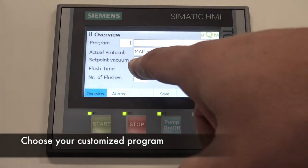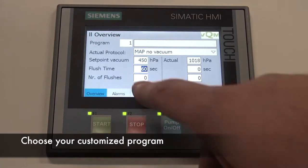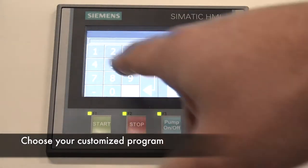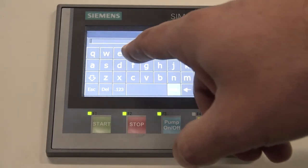In case you flush with CO2 multiple times, please ensure to connect the tube for the exhaust of the VQM unit. Ensure this exhaust tube brings the exhaust air outside of the building, or to any other place which is well ventilated on CO2 levels. Elevated CO2 levels inside a room can cause dangerous conditions for workers.